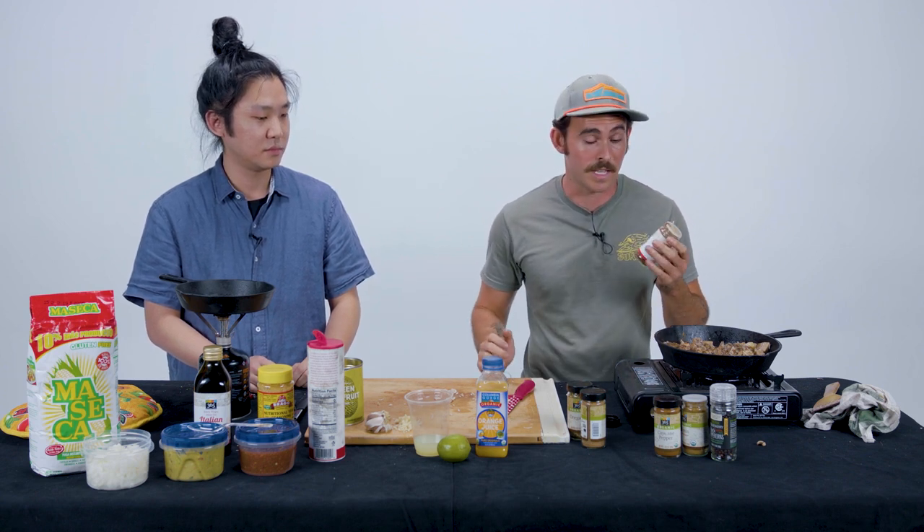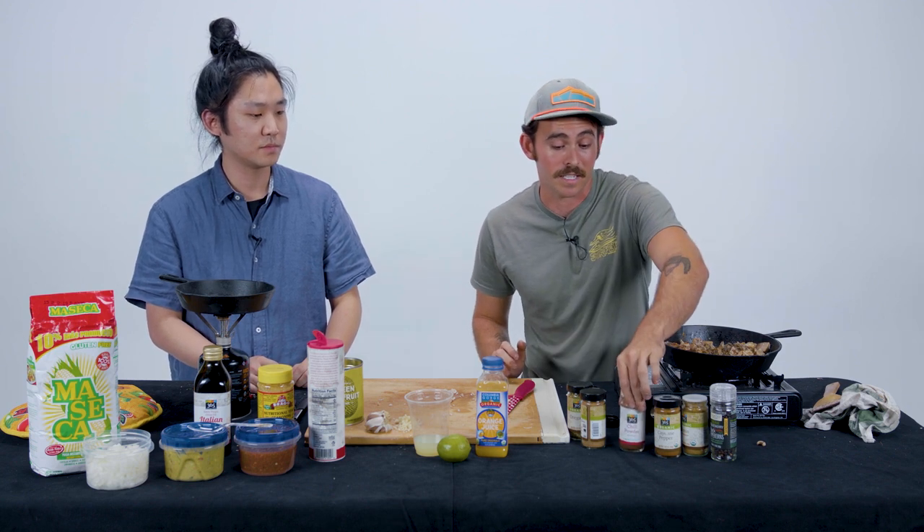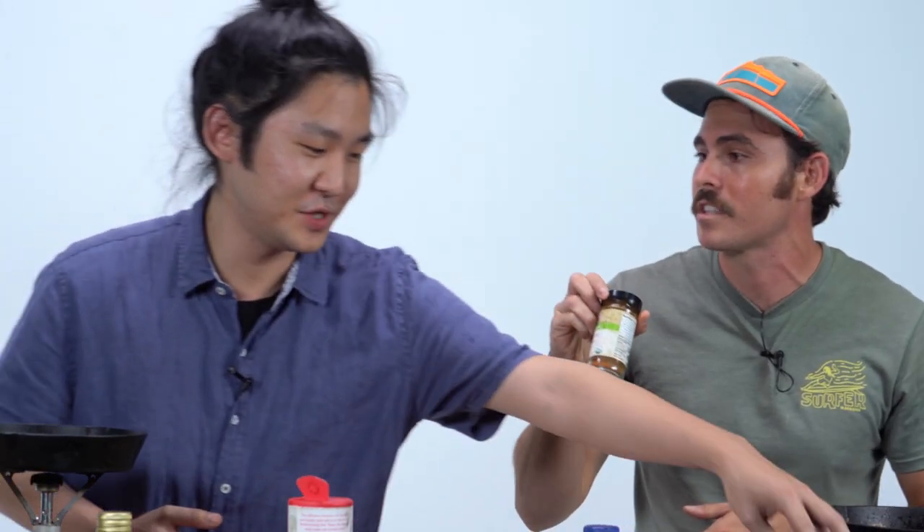Chili powder — very important. What's the difference between chili powder and cayenne? Chili powder is just a non-spicy ground-up dried chili. A lot of Mexican or Latin American foods use this as a base spice — it just gives it a chili taste. It's not spicy at all. Don't be afraid to use a lot of it. The cayenne is what's going to give it spice. Matt tries some — yeah, that's not spicy. Cayenne, on the other hand — that's spicy.